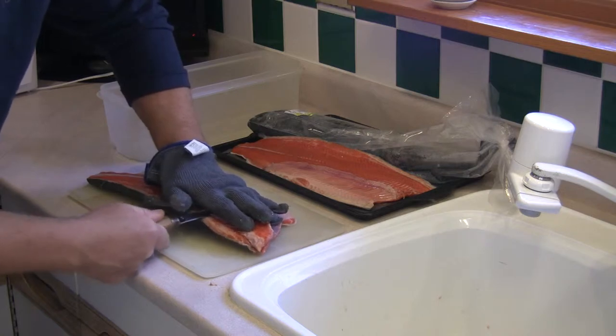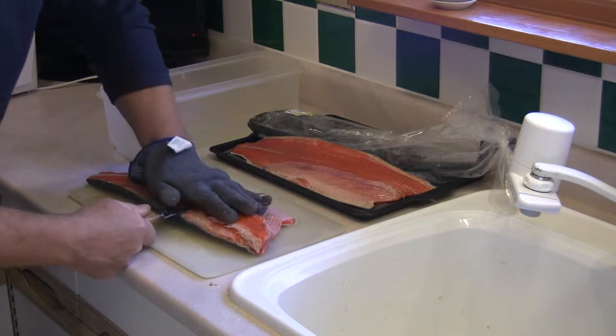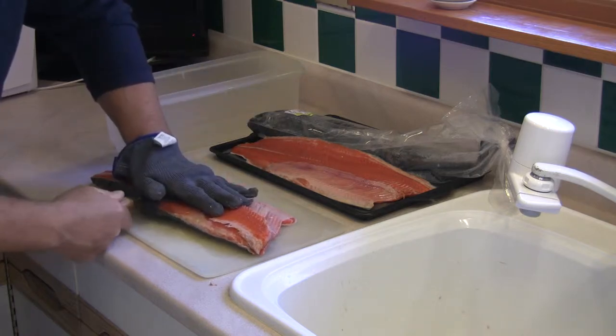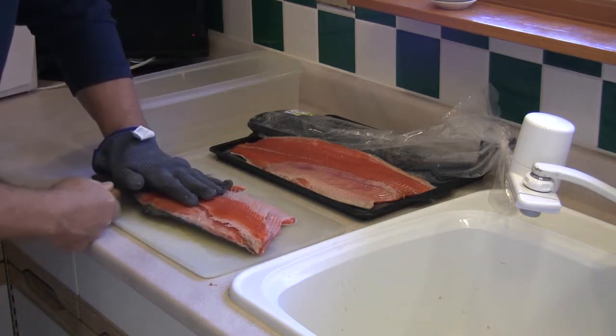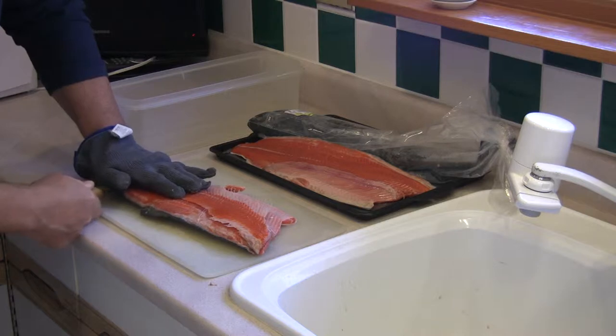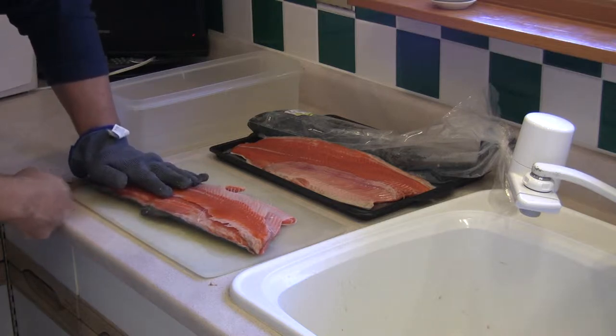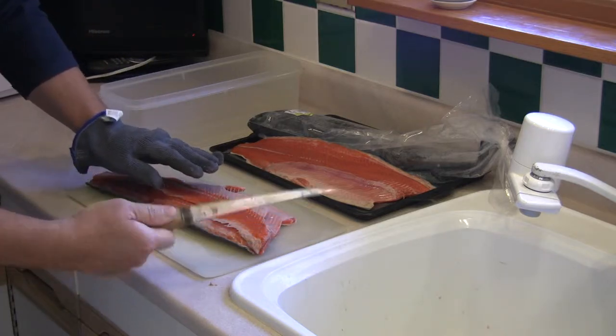Cut flat again, slightly pulling up toward the bone as you slice along. Continue to keep your hand flat. Always move your hand well back. When the blade does come to the end of the fish, it has a tendency to kick out and up.